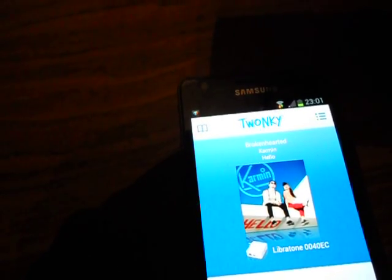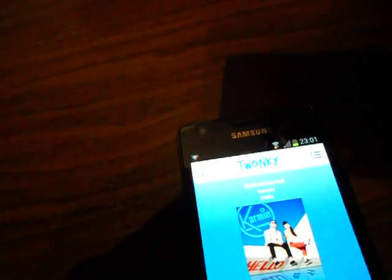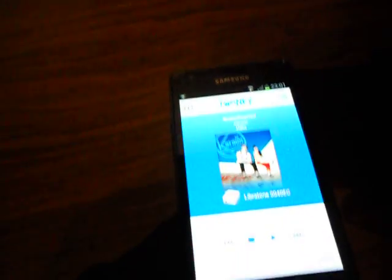The app is called Trunky, and it works really well. Try that, and enjoy. Bye bye.